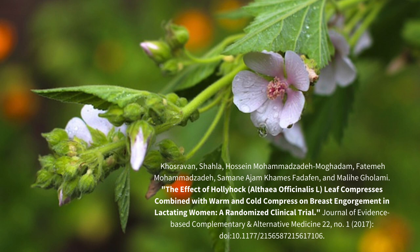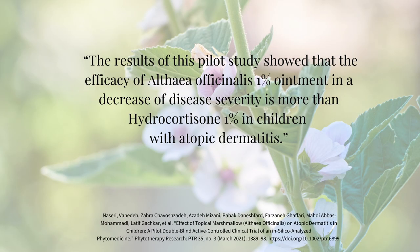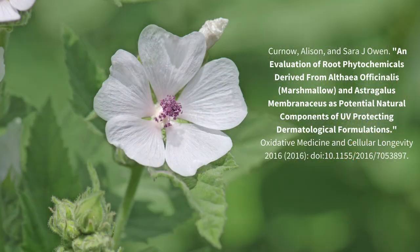While herbalists commonly use cabbage leaves for easing the painful symptoms of breast engorgement during breastfeeding, marshmallow compresses, in addition to routine interventions like warm and cold compresses, have also been shown to improve breast engorgement. A 2021 pilot study compared the difference between an Althea officinalis cream and a hydrocortisone cream in children diagnosed with atopic dermatitis — the marshmallow ointment outperformed the hydrocortisone. Preliminary research also suggests that marshmallow may protect the skin from UV damage.